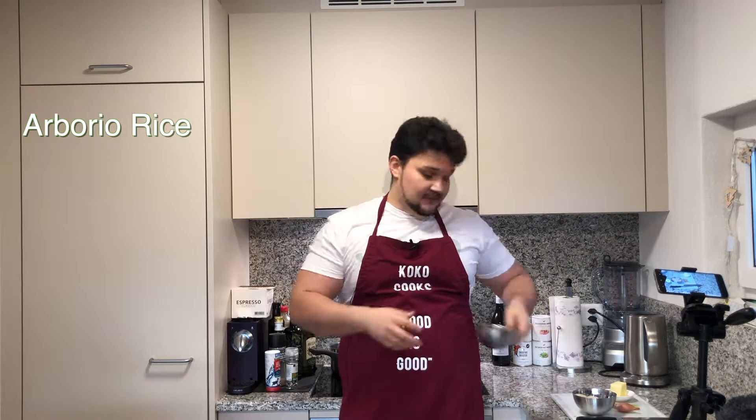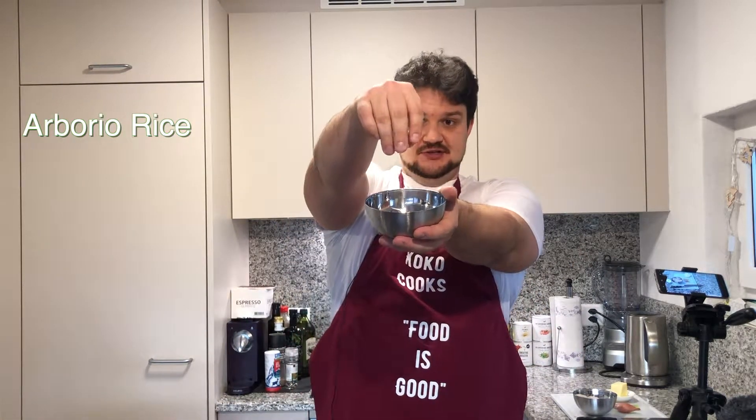Hello everyone, it's CocoCooks channel. Welcome back, and today I want to talk a little bit about risotto. I split them into different levels. Level one for me is just plain rice with some water. I will cook with you guys level two, which means that we will use some arborio rice — special rice to make a risotto. It's Italian rice.